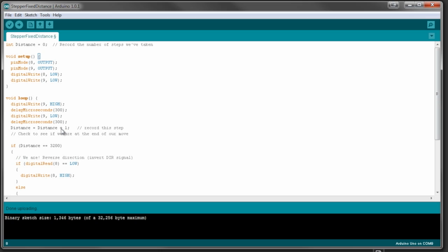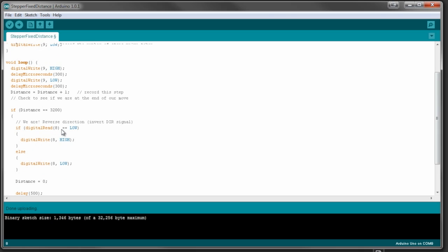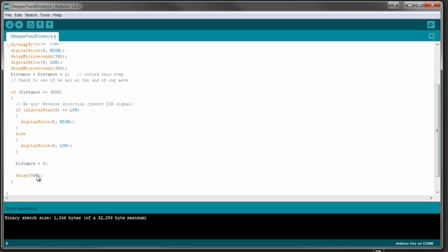You can go back and calculate the math based on the number of steps per rotation of your stepper to figure out what that means for RPM. Once we've done that, we switch and set pin 8, which is the direction pin, to the other direction and loop through it again. So it's going in forward and backward loops of 3200 steps.